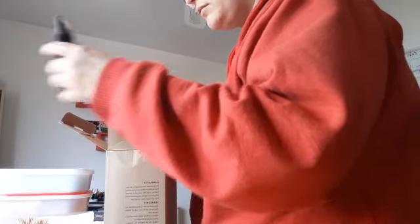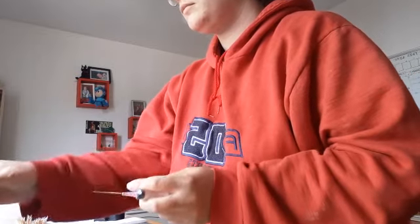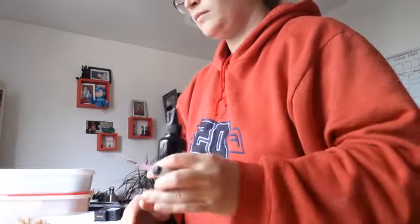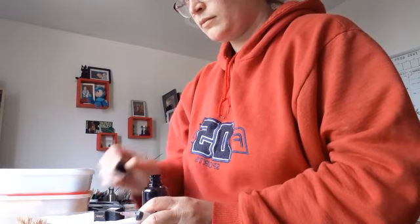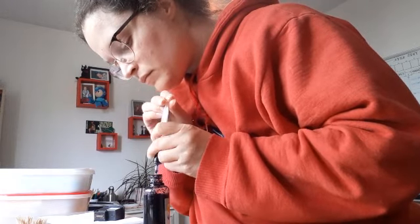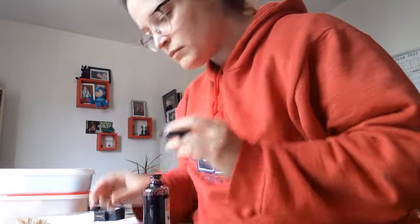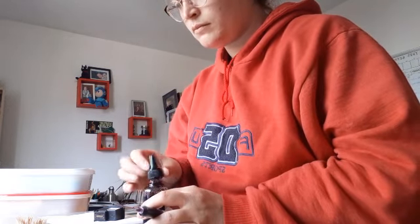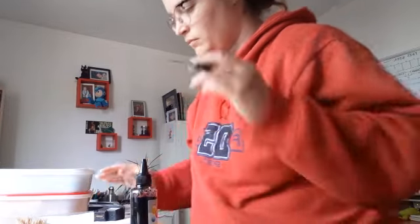And that means an ink change. If you don't know how to change your ink on a standard cartridge, I do have a video for that. But here's a really quick preview: you take out the ink with a syringe, and then you put it inside the cartridge.